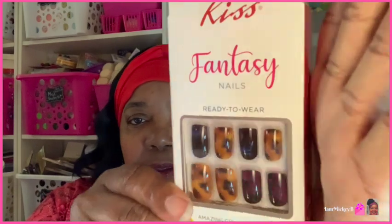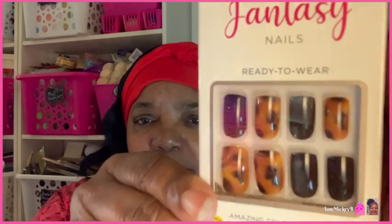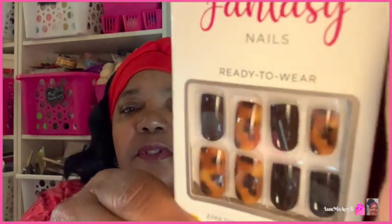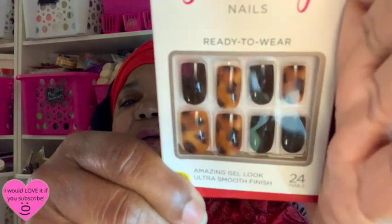Next item I have here is some Kiss nails that just came through. These are kind of like an animal print — I'll just say animal print, that's the safest way to say it when you're not sure which animal it might be. You get 24 nails. I'm trying to get that glare off so you guys can really get a good look at them. Hopefully you can get a good look at the pattern. It's a brown animal print one, and it doesn't come with glue or anything. It just says Kiss Fantasy Nails.